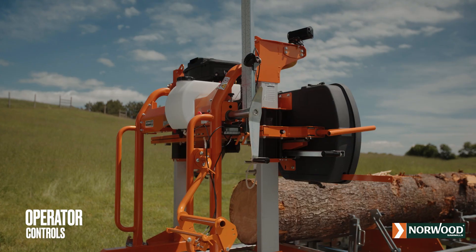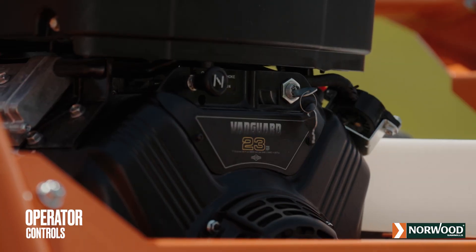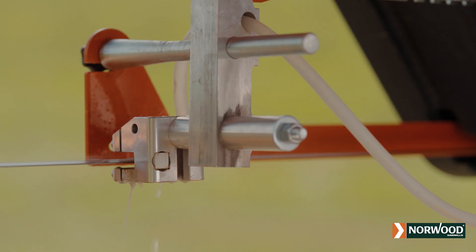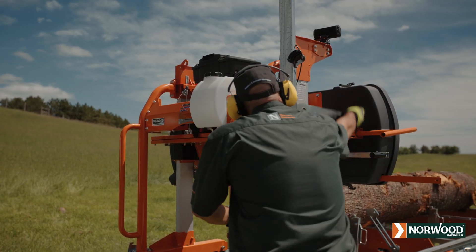The Lumber Pro's adjustable, single-action, multifunction operator's control simultaneously throttles up the engine, engages the clutch, and turns on the water lube. Releasing the control automatically stops these functions.